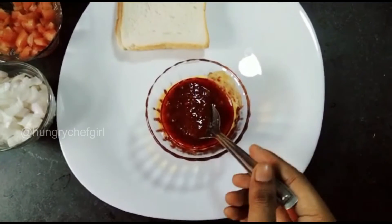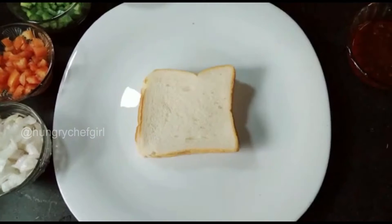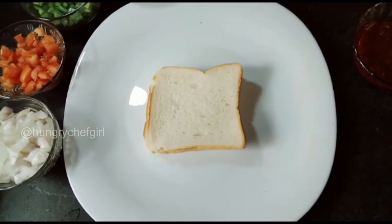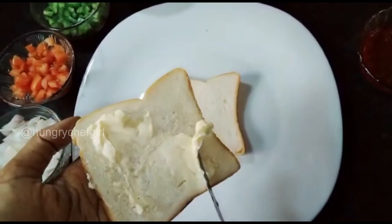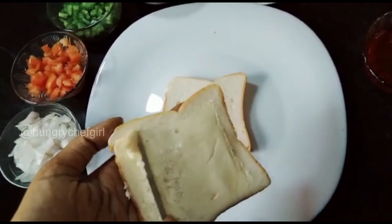We will add the pizza base. We have made the pizza base for this. First, we need to add butter on the bread. We will add butter and spread it well.